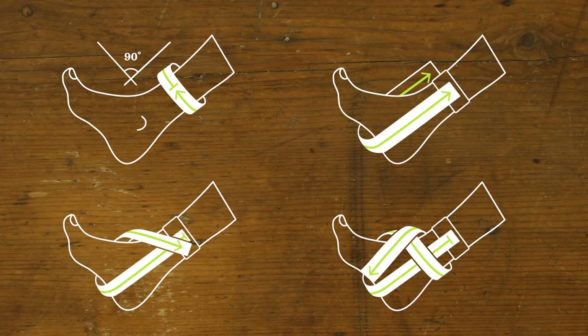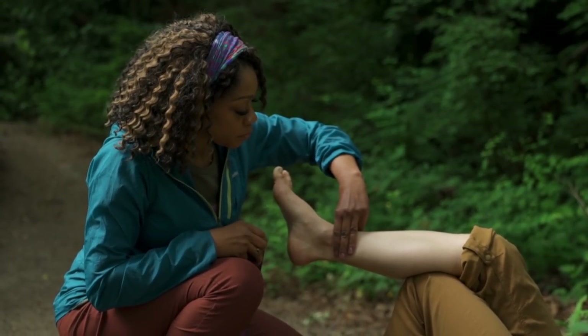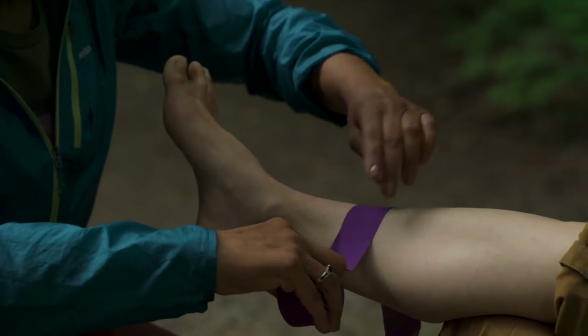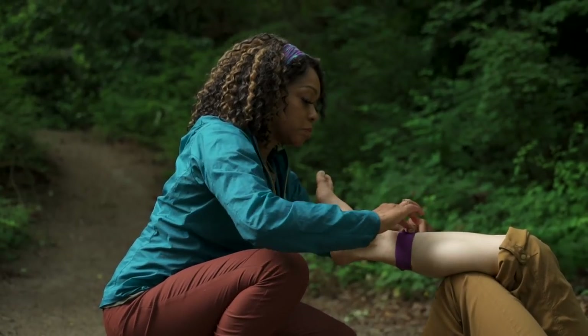To make it easier to follow, we're gonna use different colors of tape so you can see each step more clearly. The first step is easy — just wrap a piece of tape two inches above the ankle bone. That's about three fingers width. This is that landmark we talked about that you're gonna come back to for the next steps.